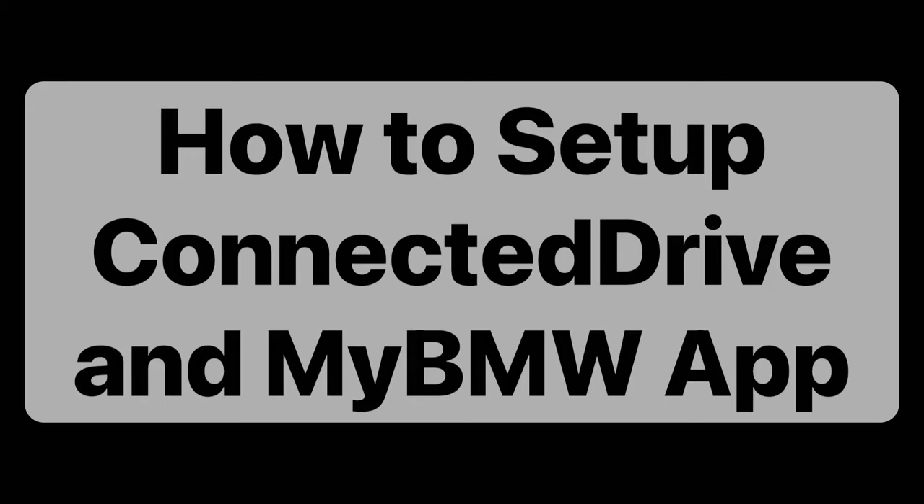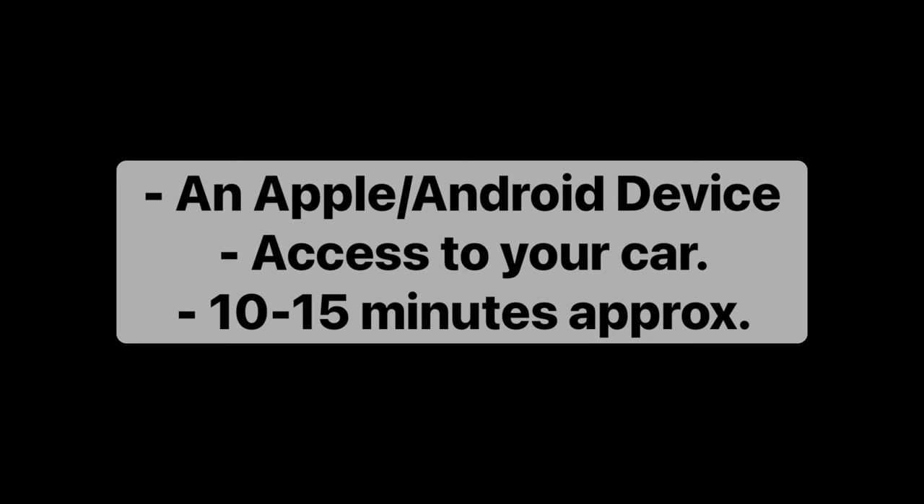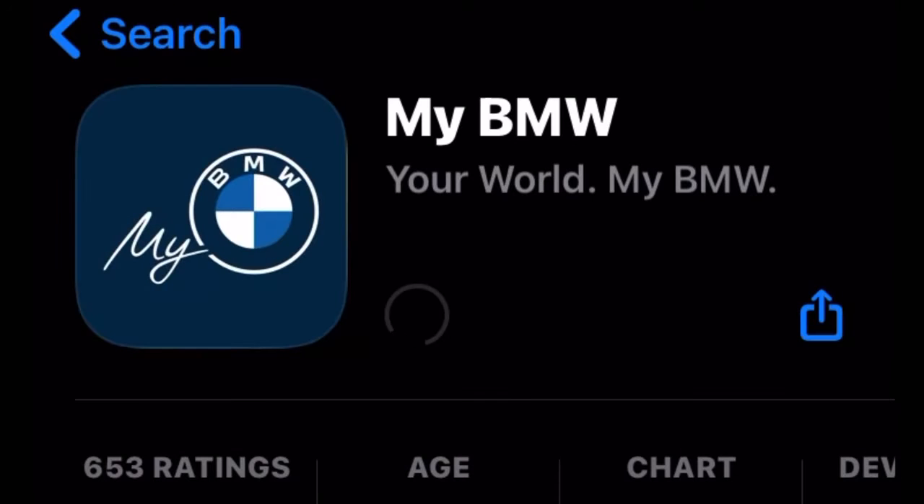Hi there and welcome to how to set up Connected Drive and My BMW app. You are going to need today access to an Apple or Android smartphone, around 10 to 15 minutes, and access to your vehicle as well to make sure that all of the features are fully set up.